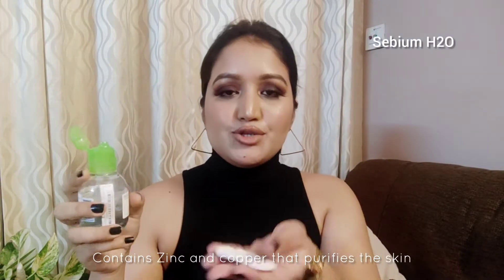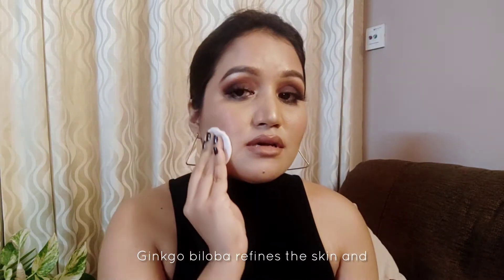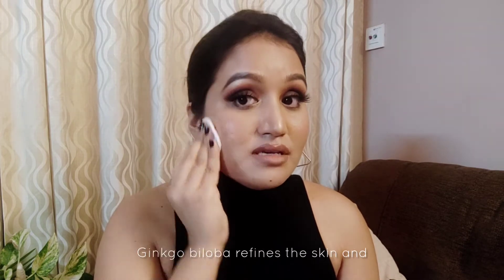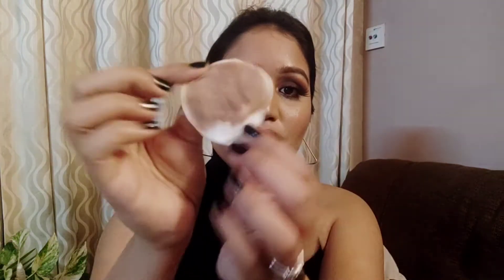I like to take the CVM H2O on a cotton pad and just using a couple of drops, I'll be cleaning my face like so. You don't need to put a lot of pressure. CVM H2O is a dermatological micellar water that eliminates all the makeup and dirt while respecting skin barrier function balance. I've cleaned this side of my face and look, all the dirt and grime is here.